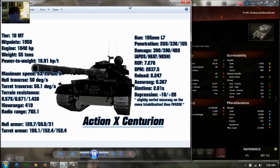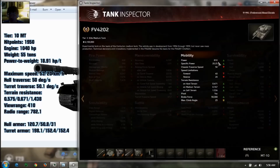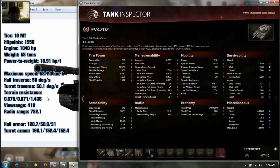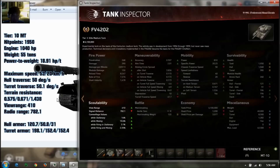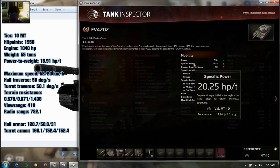The main difference other than armor is mobility. The Action X Centurion has 18.91 horsepower per ton ratio versus 20.25 on the FV4202. You might think the Action X is slower to rev up, but the terrain resistance is better on the Action X, which mitigates the lower horsepower per ton ratio. Top speed is way faster at 53 km/h versus 40 on the FV4202. Turret traverse is also faster by almost 10 degrees per second. View range and radio range are the same. So the main difference is that the FV4202 is more armor-oriented, whereas the Action X Centurion is more mobility-oriented.